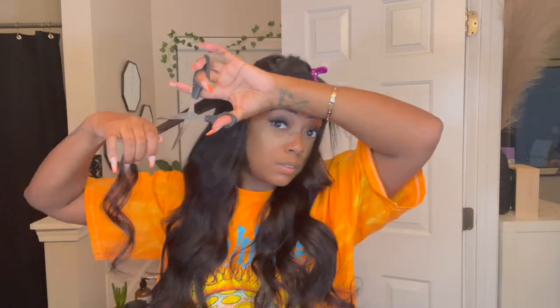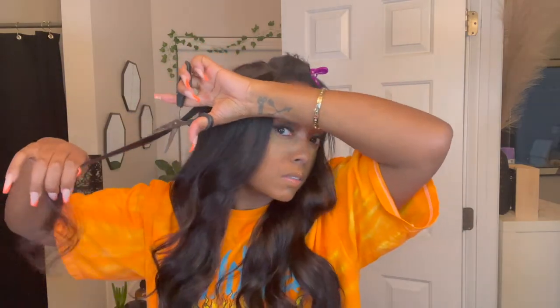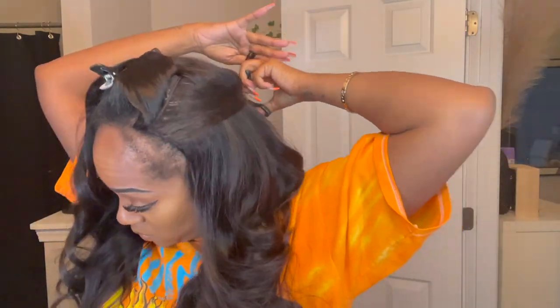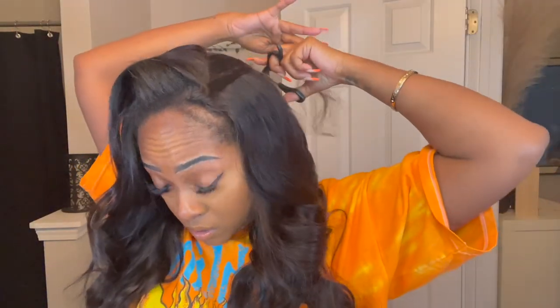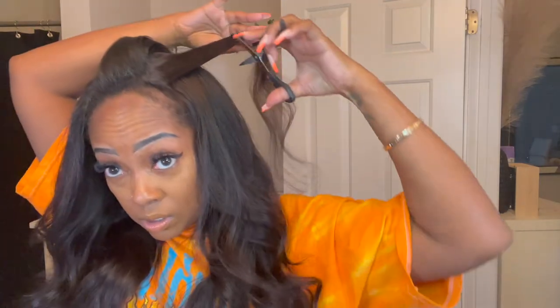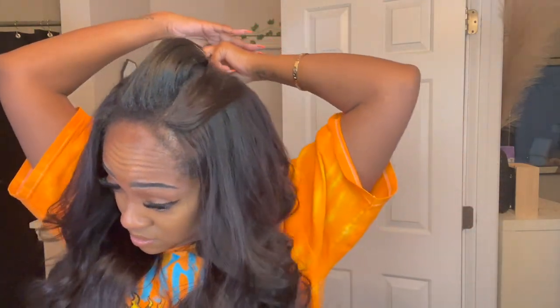Next I'm going to go through and add some layers to my hair — it helps my hair look fuller, more flowy, and it makes the curls pop more. I'm doing it by taking small sections and cutting away from my face as I move up towards the crown of my head, doing the same on both sides. I'm right-handed so one side usually comes out looking better than the other. I'm not adding anything crazy — just something simple to frame and shape my face.